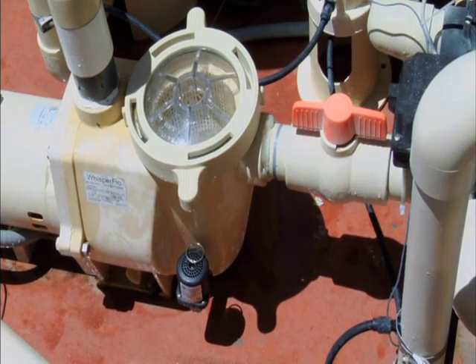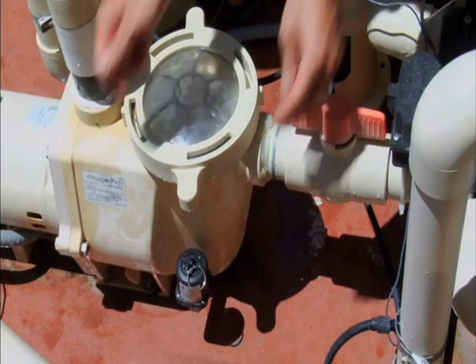Breather 2 manually reset valves are for use on suction lift above water level applications only.